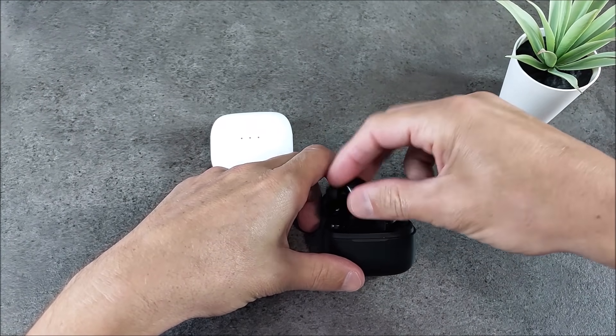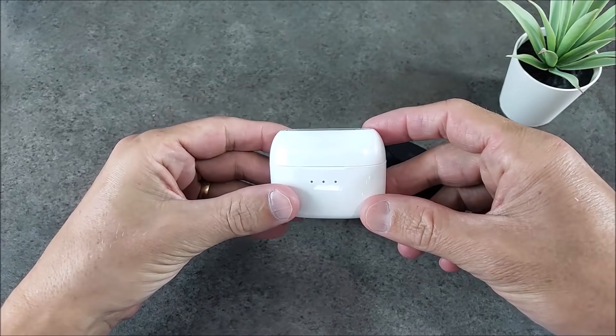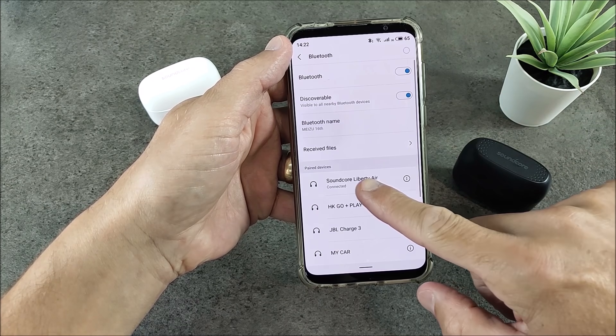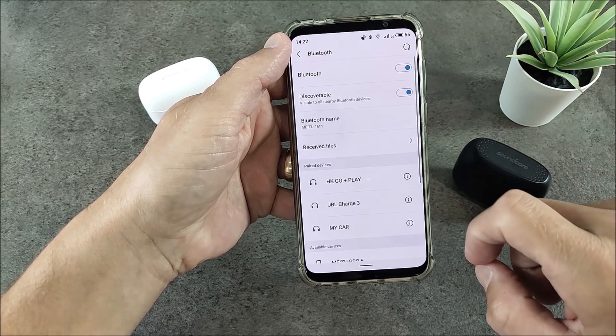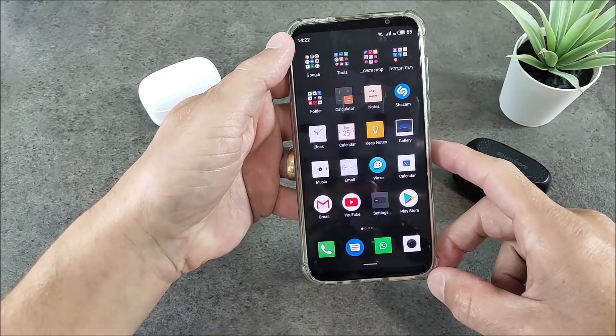Now let's try the other way to reset the Liberty Air. Again, first of all we have to unpair the Liberty Air from the phone — just go to your settings, press the icon and unpair them. Then turn off your Bluetooth and put the earphones back in the case.